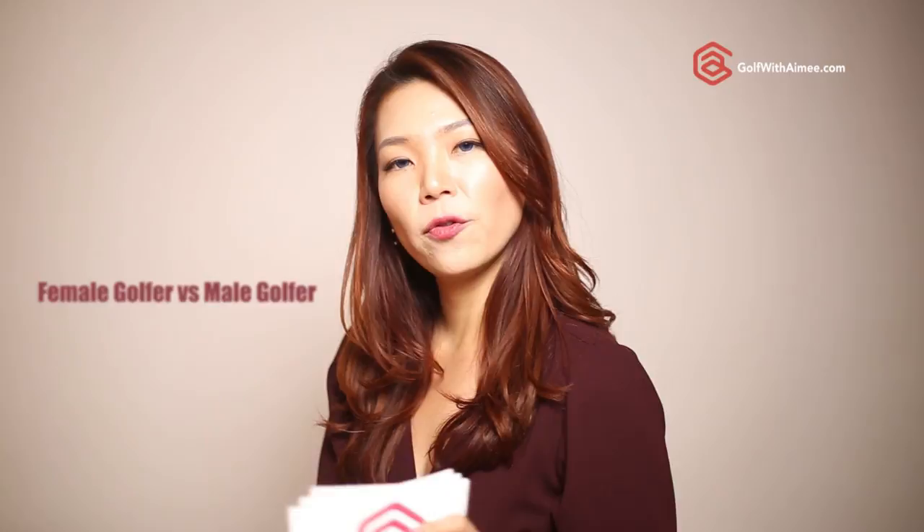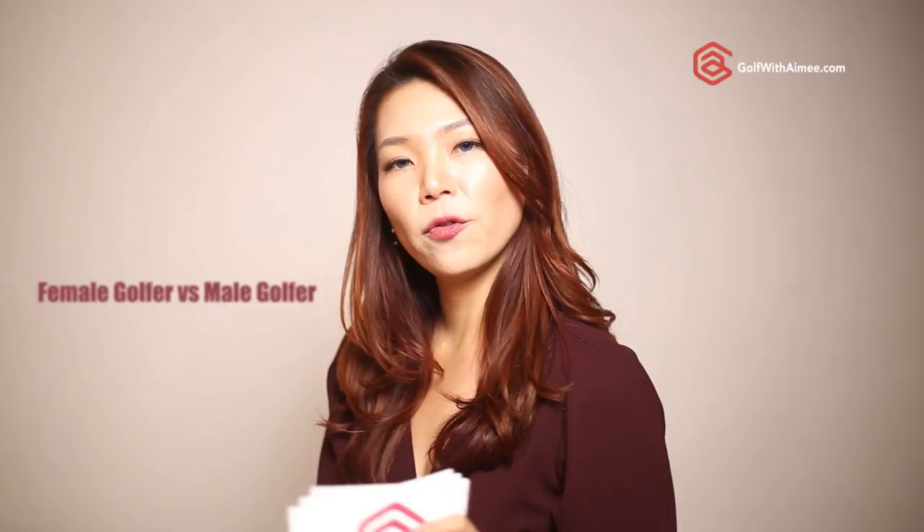Today we're going to talk about female golfers versus male golfers. Basically I'm talking about different body types, but just to help you understand things a little bit easier, I've divided it into female and male. It's not necessarily always the case, but I just want to make it simple for you to understand.